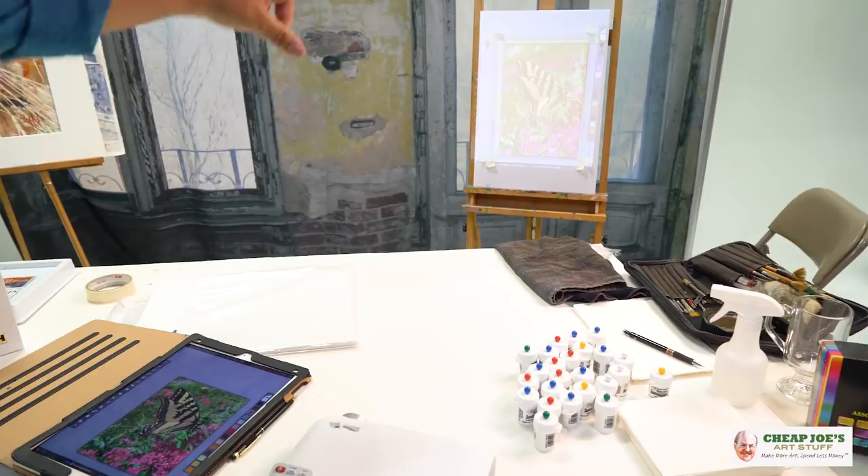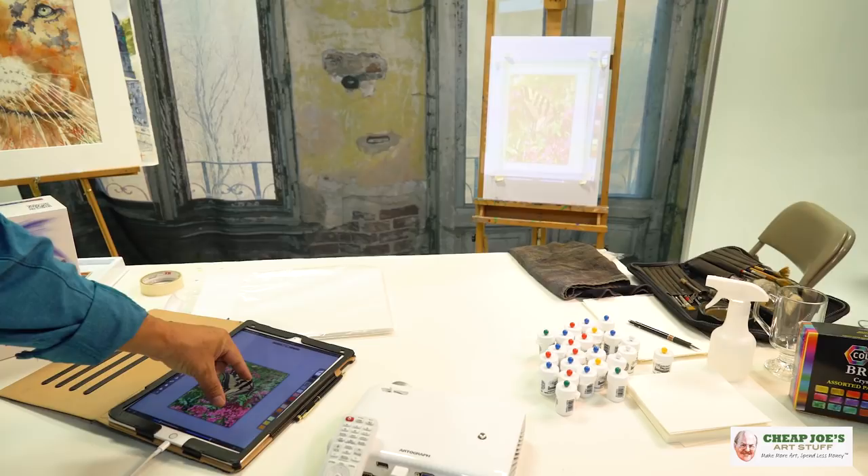As you can see, I can shrink this down or I can enlarge it and I can put it right to the exact size I want, right inside my tape lines on my paper. And I'm ready to start tracing.